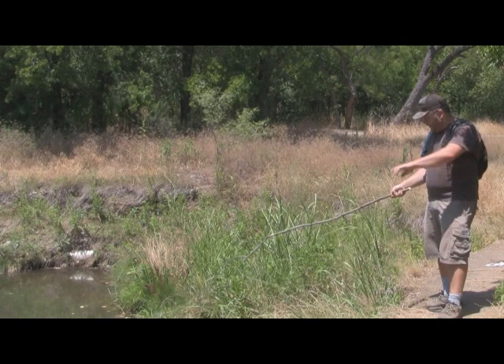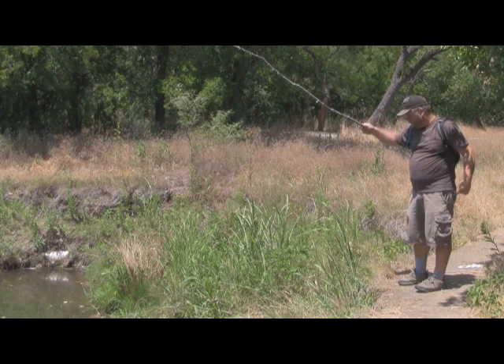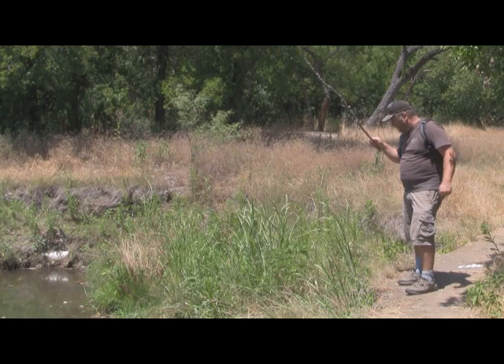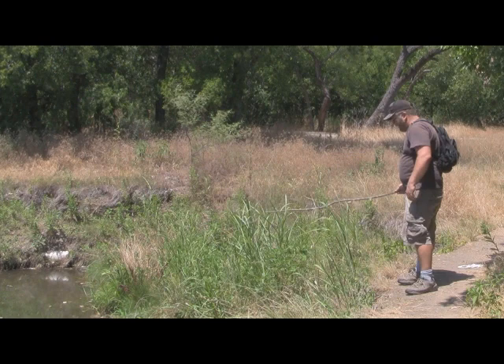What I'm doing with it — I'm jigging it. I'm letting it fall and rise, and I'm hitting this area here where this big cutout of the bank is. I know the fish will hang in these cutouts. I know these things are in here — I even saw one a minute ago. It's just difficult sometimes to get them to take this. There was a flash — one went at it there.